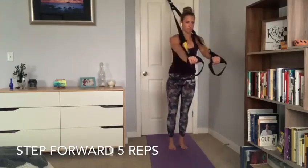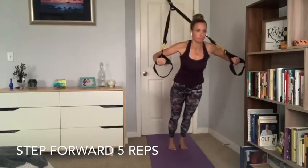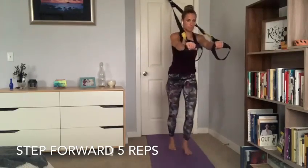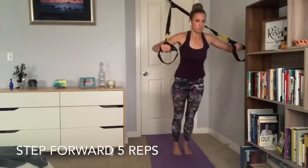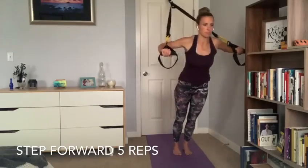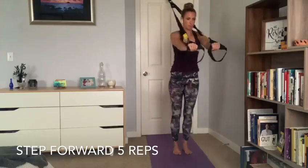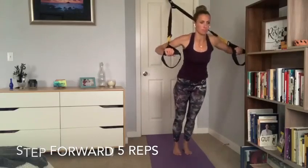Five reps, then step forward one more time into that moderate chest press position for your final five reps. We're doing 25 reps total: from moderate to difficult to really challenging, back to difficult, and back to moderate.